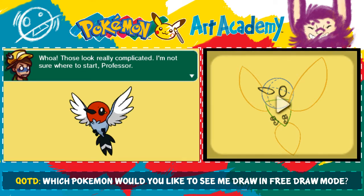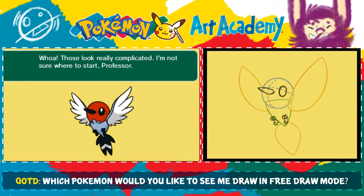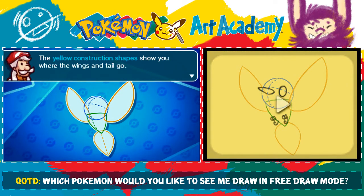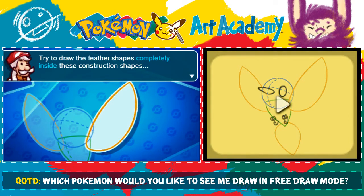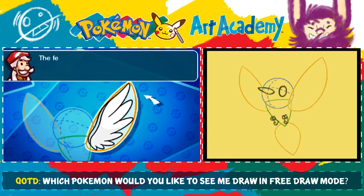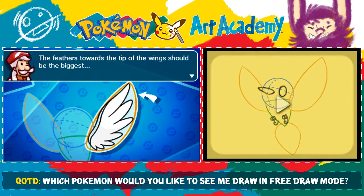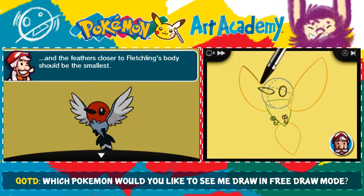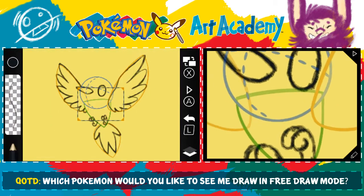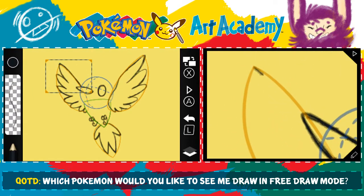Whoa, these look really complicated! I'm not sure where to start, Professor. The yellow construction shapes show you where the wings and tail go. Try to draw the feather shapes completely inside these construction shapes, so their tips reach the yellow line but never cross it. The feathers towards the tip of the wing should be the biggest, and the feathers closer to Fletchling's body should be the smallest. That's actually kind of helpful. I see what they want me to do now.